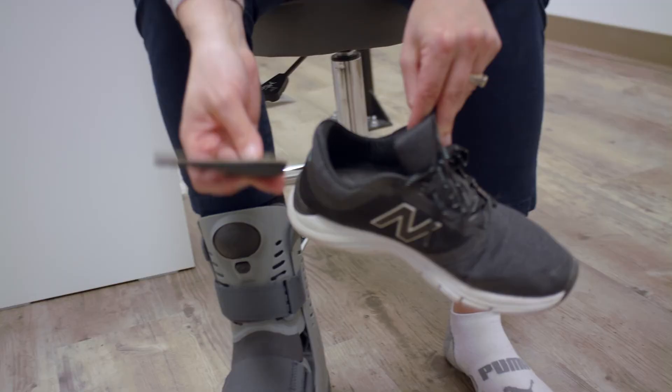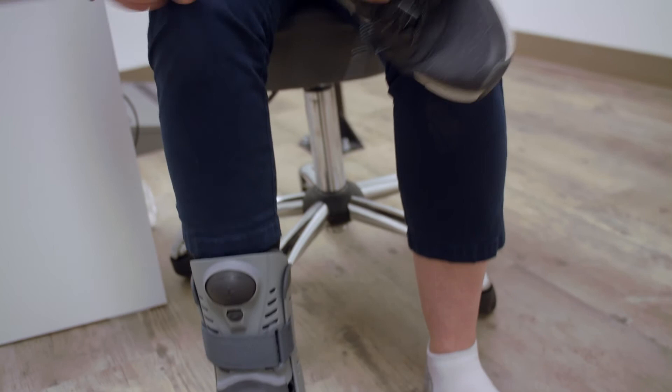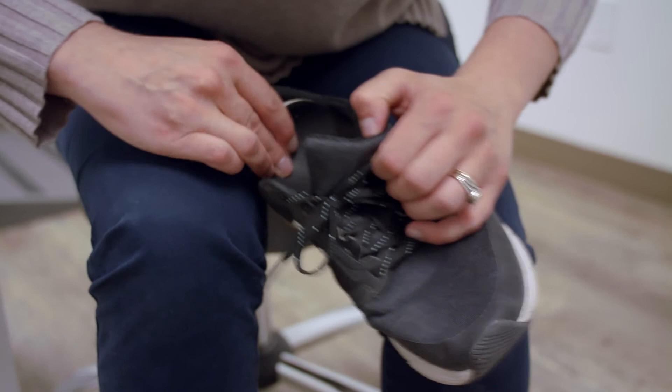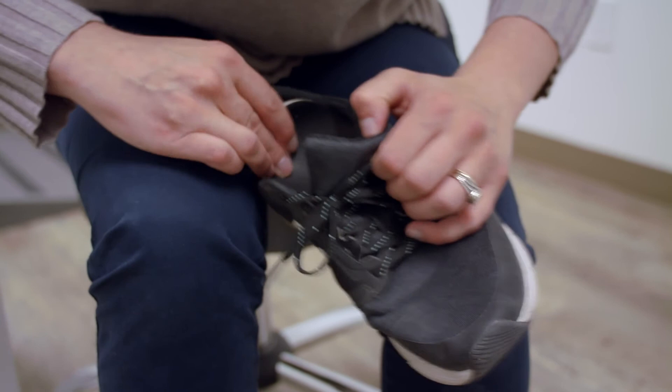Always make sure that you have a shoe that will work because this boot is quite high. So with this boot, I will put a lift right into the heel of my other shoe, under my orthotic. Put the heel right to the back, put this on, then put my shoe on — and you're good to go.